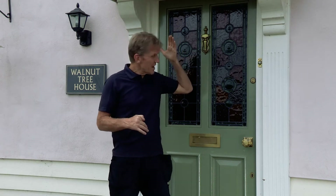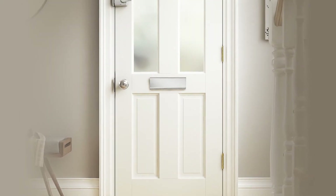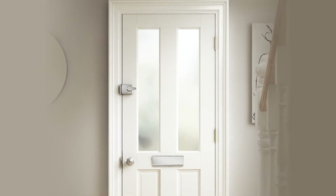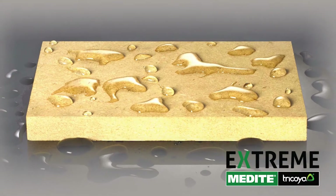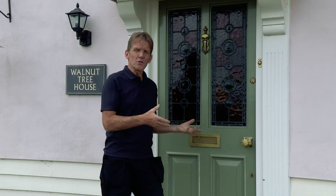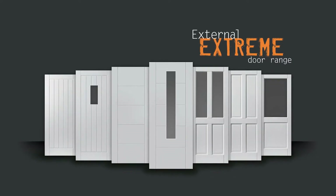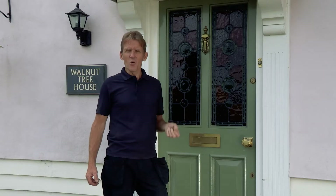They want something that's in keeping with the character of the property and we've come up with a door for them. It's the JB Kind Extreme Medite Tricoya door. Now this is an amazing material — if you haven't seen it before, it's completely stable in all kinds of weathers. You can even put it underground. So that's what the door is made of and provided you follow the simple tips I'm going to give you, that door will last you for years and years without any trouble at all.